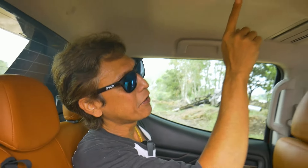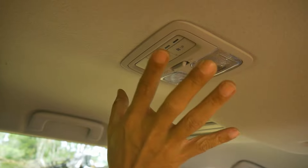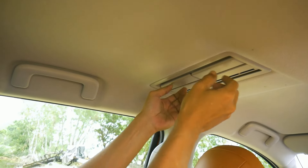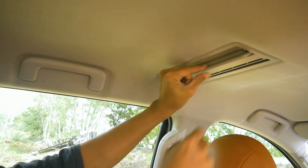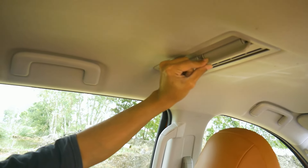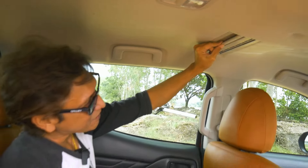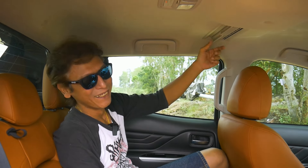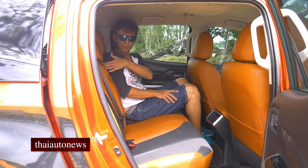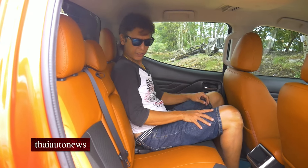There's one feature that's really cool for the rear seat passengers — check out the air conditioner for the rear. The air comes up from this vent and you can adjust the wind direction by moving these flaps, two on each side. Very unique — this is the first time I've seen something like this. I like the backrest; it's quite soft. Nice feel over here.